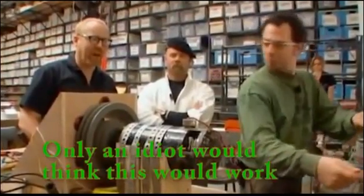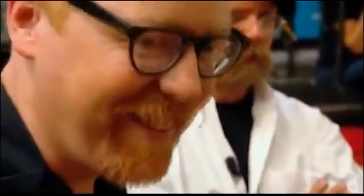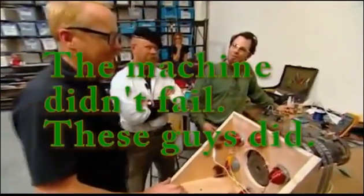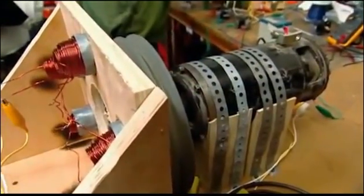I can hear it getting slower. I don't think I need a meter for this one. In a sudden burst of free energy, the Bedini machine runs down. It's draining more from the battery on each cycle than it's putting back in when it recharges. That's the one big problem with perpetual motion machines — they're not perpetual.